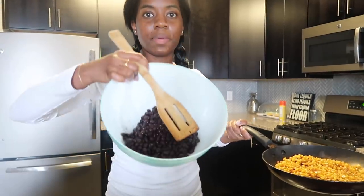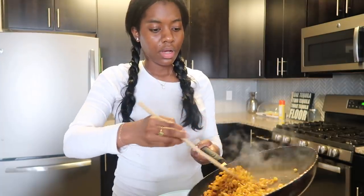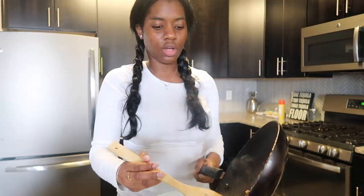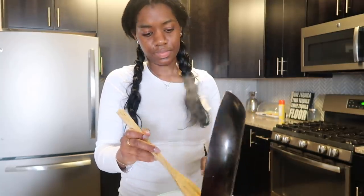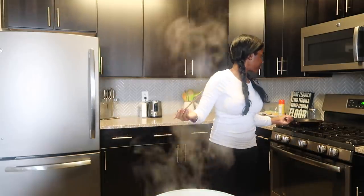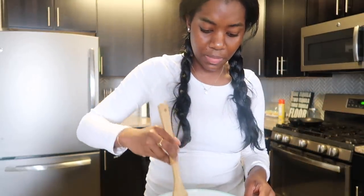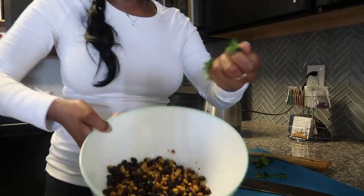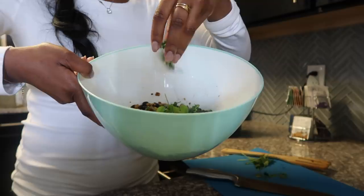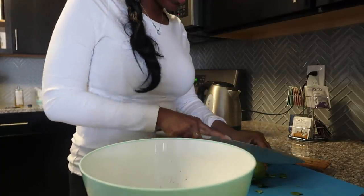Now we have the black beans in the bowl and I'm just going to add the roasted corn directly on top. This is supposed to be like a cold dip, but we roast the corn so it's a little bit warm, though it cools off pretty quickly because the beans are cold. Just adding the cilantro in here — and I have a lime that I'm just going to squeeze in.